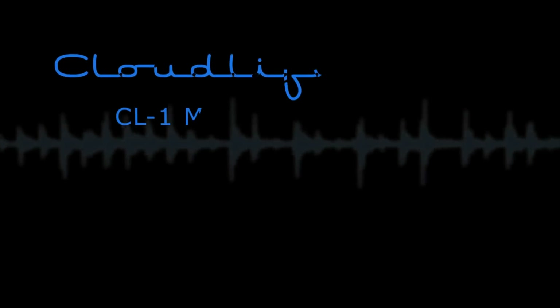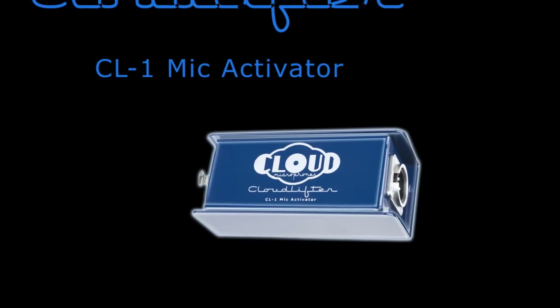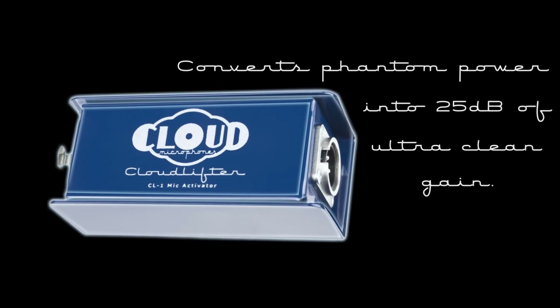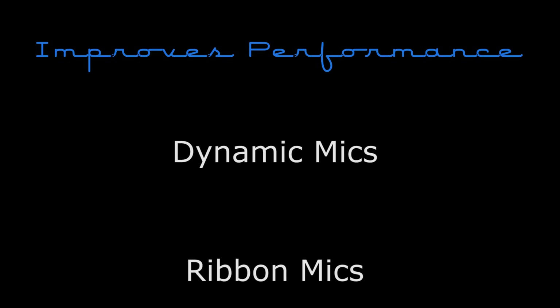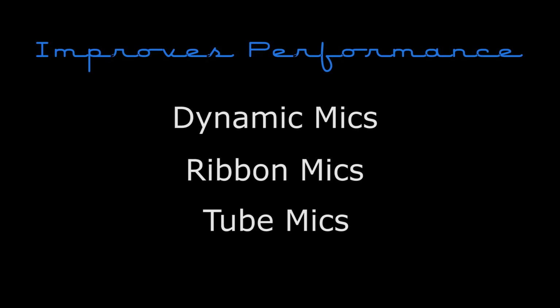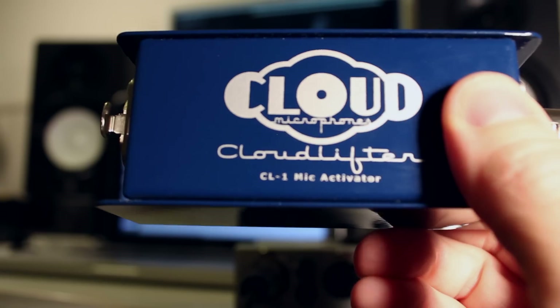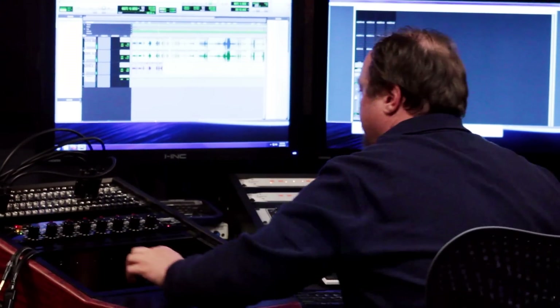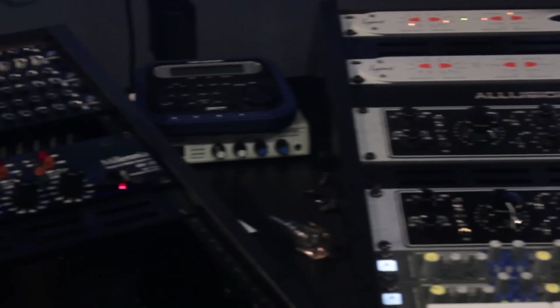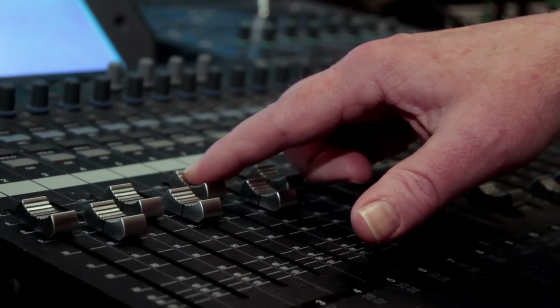The Cloudlifter CL-1 Mic Activator is a compact inline device that boosts audio signal by converting phantom power into up to 25 dB of ultra clean gain, dramatically improving the performance of dynamic, ribbon, and tube mics without coloring the microphone's natural sound at all. Cloudlifters were designed for home studio and professional recording engineers looking for much better results from their low sensitivity microphones without having to use specialized or expensive high gain preamps.